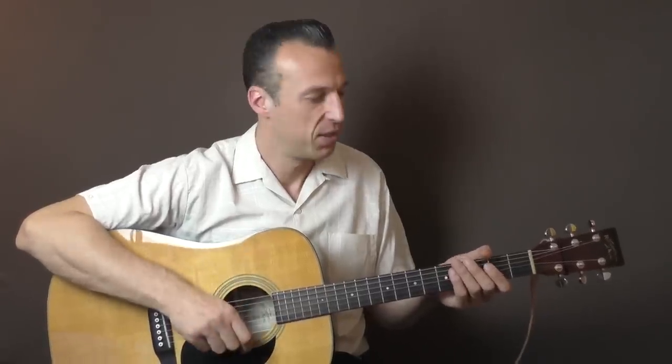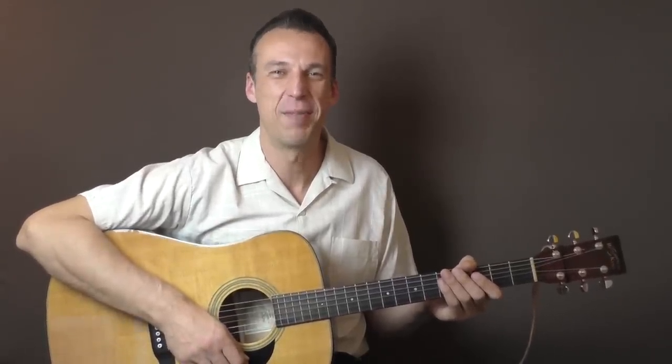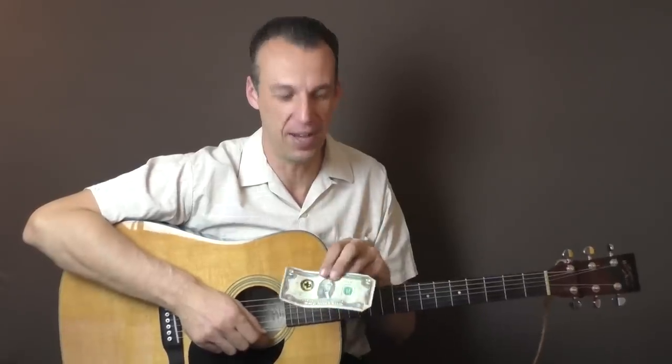So when you see him on the TV shows, he does this — just holding his hand over the strings like this. But in the studio, at least that's what we're told, they use a dollar note. I have a two-dollar bill right here, which actually has some history related to Walk the Line.